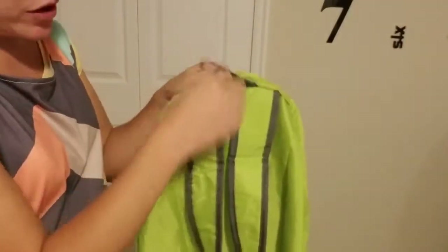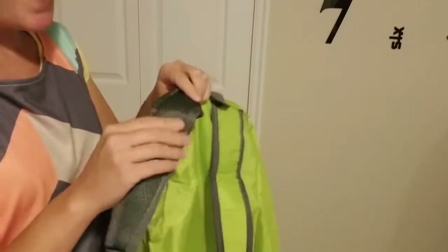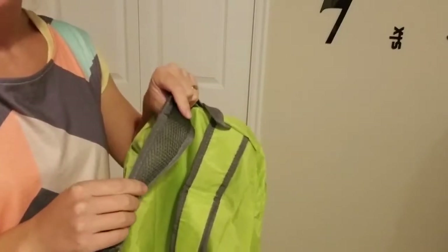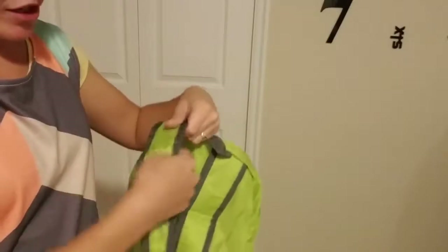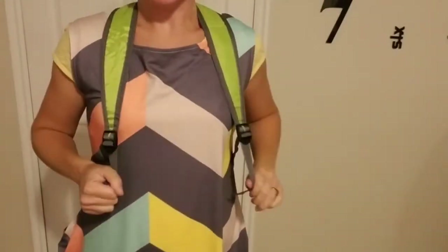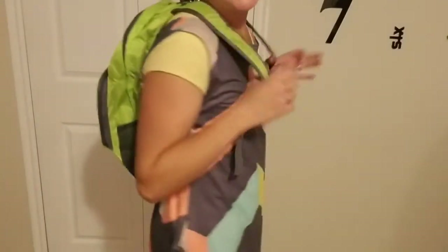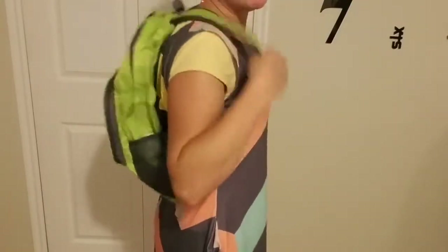On the back you have your regular strap, and the shoulder pads are mesh-lined, which gives you a little bit of padding and is definitely breathable. When you're carrying this around on a really hot day, that's nice to have. The straps are easily adjustable. This backpack is so incredibly light — basically, the only weight you're carrying is the weight of the objects you choose to put in it.